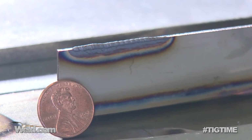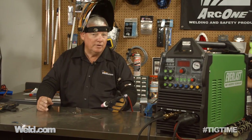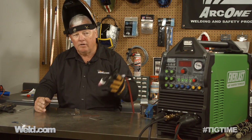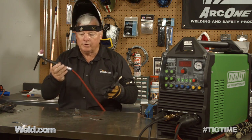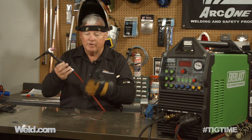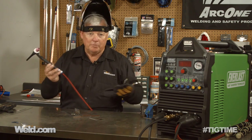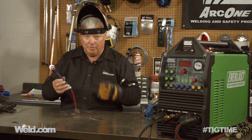I'm going to set up on a quarter inch thick steel right now and run the amps up quite a bit — up to 200 amps. I may not need the full 200 on steel, but I'll have it set there just in case. I'm going to continue to use this small torch. It's an air-cooled torch, 150 amp rated, but I can run 200 amps for periods of time without a problem.